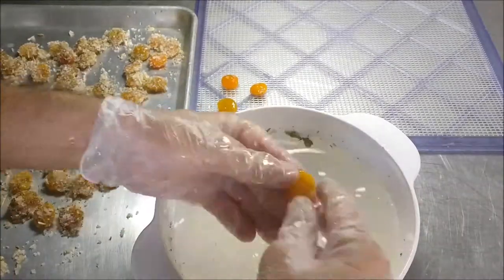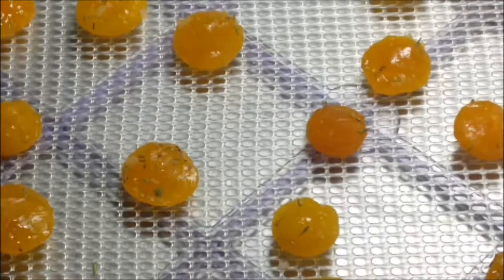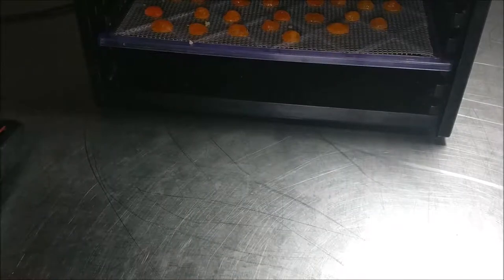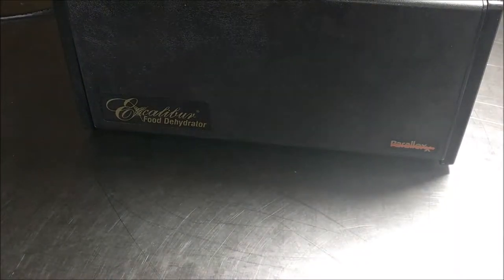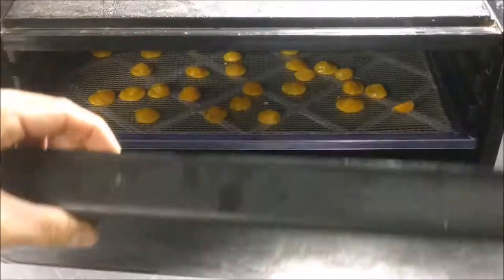Once you get them rinsed, put them on a dehydrator tray. If you don't have a dehydrator, you can put them in the oven, or even in front of a fan. Notice the different shapes and colors. You're going to dry them at 140 degrees for two to three hours, or in an oven at 150 degrees for 90 minutes. All you're doing is drying out the last bit of moisture on the surface and inside. You don't want to go too hot — you're not cooking it, just drying it.